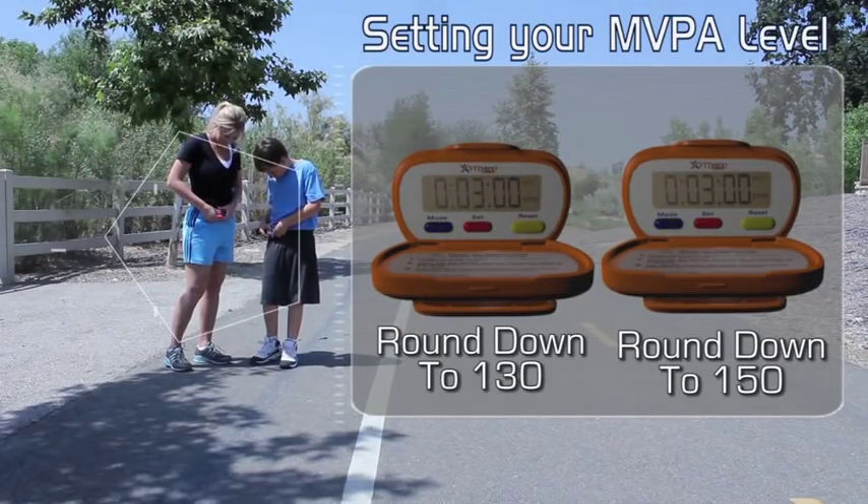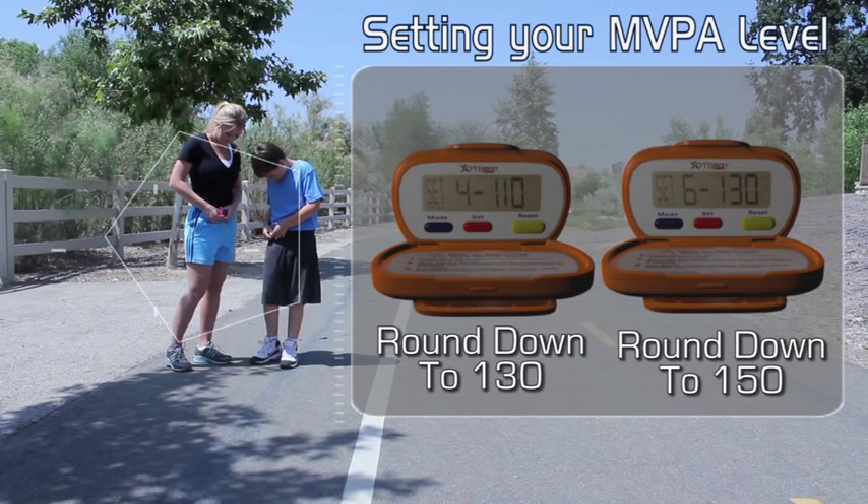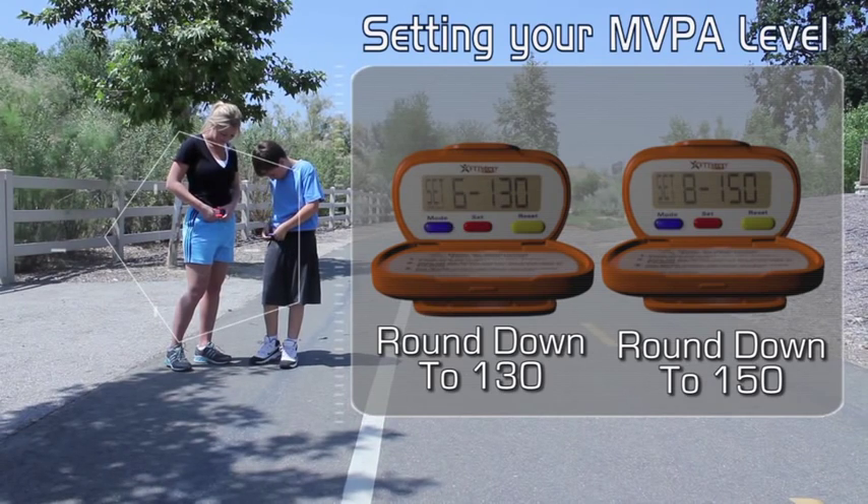Making sure you're still on the MVPA screen, hold down the red set button for 10 seconds and compare with the SPM levels. Round your steps down to the nearest multiple of 10. Press the set button until you reach your desired SPM level. Press the blue mode button and you're all set.